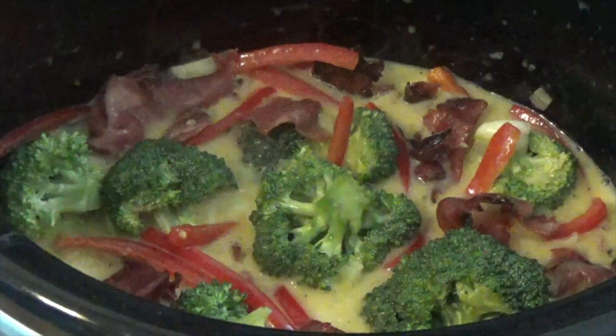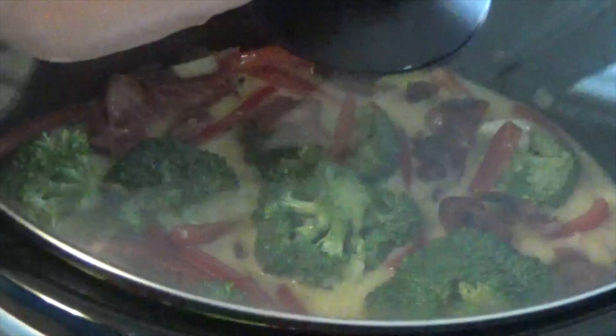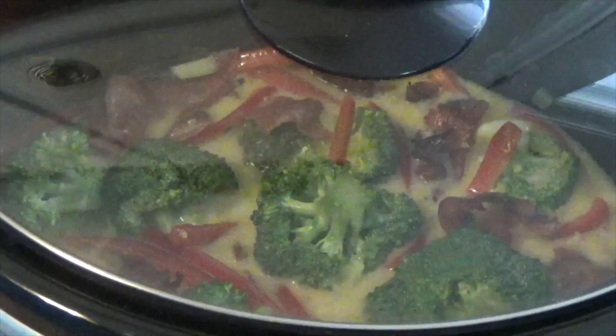Now I'm going to stir everything up to make sure everything is combined. I'm going to place the lid on and let that cook for two and a half hours on the slow cooker.